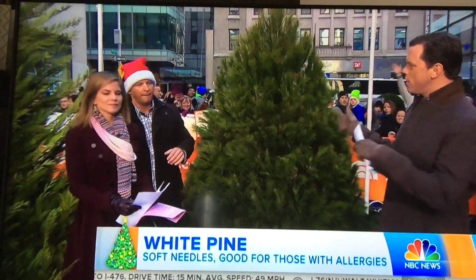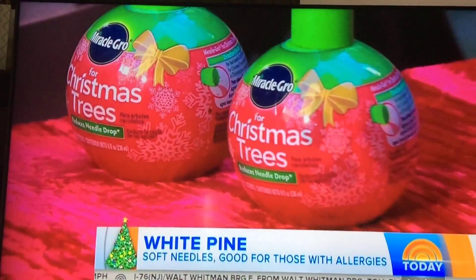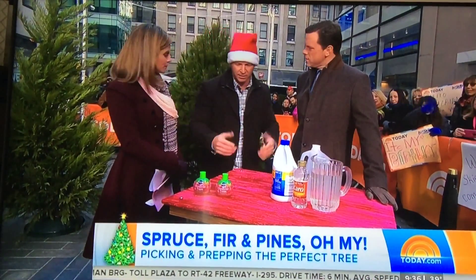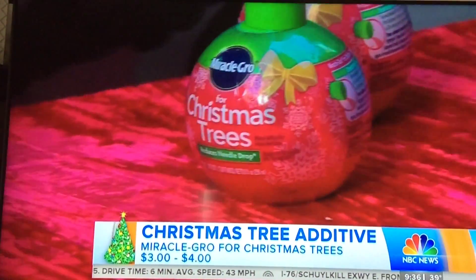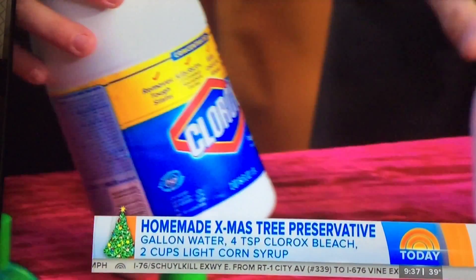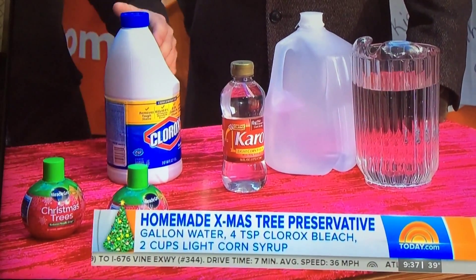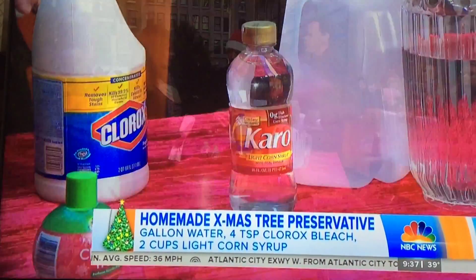A lot of times you want to add something to the water for the tree. We were talking about hydration — one important thing is to make sure you don't put your tree around any heat sources. Make sure you use LED lights and not lights that run hot. This is Miracle-Gro for Christmas trees — you just add it into the water and it'll help with hydration. Or you can make your own: a splash of bleach, two cups of light corn syrup, and a gallon of water — mix that together. The bleach will kill any fungus or bacteria, and the corn syrup acts as a sugar for food. Keeping your tree hydrated is so important to make sure it's safe.